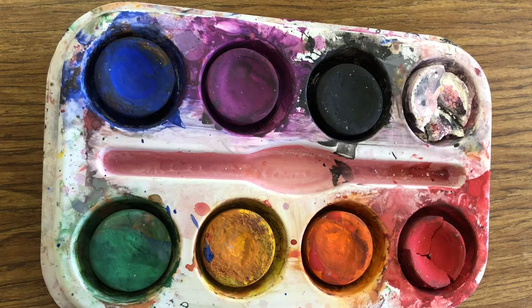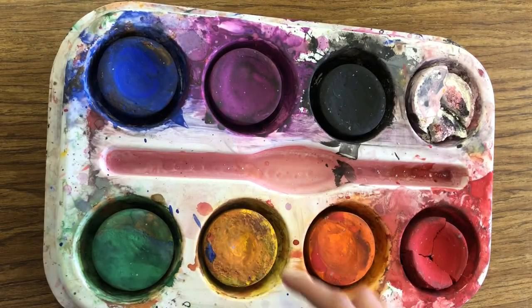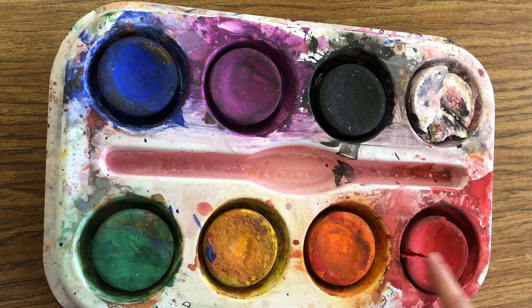I'd like to talk to you about this type of material — it's called a tempera cake. They're called tempera cakes because they're shaped like a little cake, but not because you can eat them. They're not for eating, they're just for painting. So these are paints.